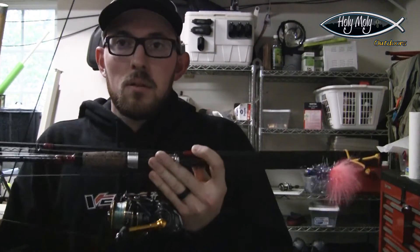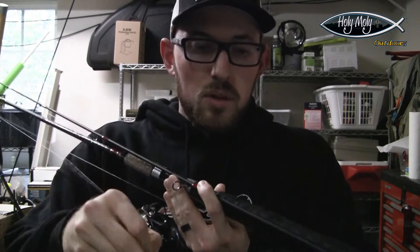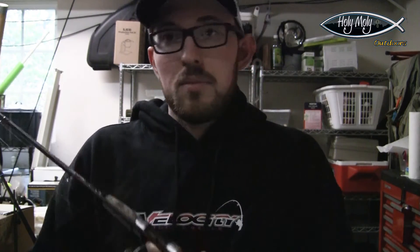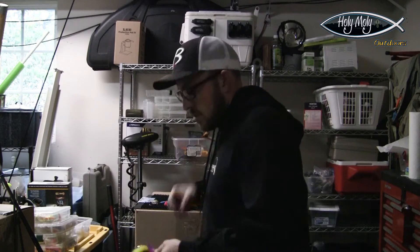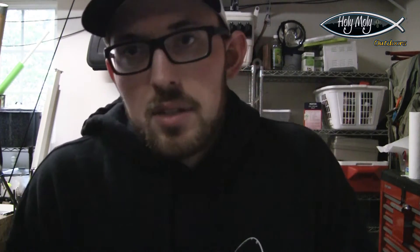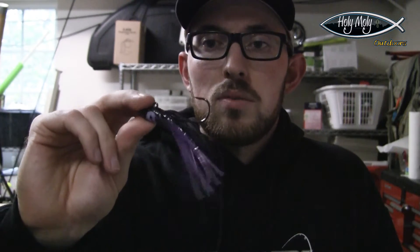For twitching I run the same 8'6" Velocity rod, spooled up with 12-pound mono — though you can use braid — with one of my custom twitching jigs that I tie up. It works really well to have something different, because sometimes they want that up-and-down twitching motion as opposed to a straight horizontal retrieve. For twitching jig colors you want something bright and flashy. You can also go with an actual hoochie squid — this one's a 3.5-inch on a lead head. In stained water a dark shadow silhouette can work really well as a higher-water drop color for coho.